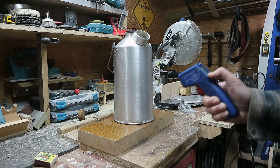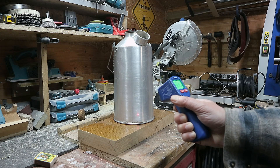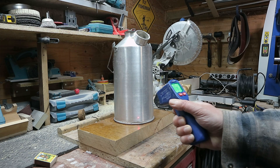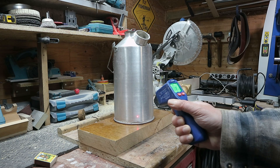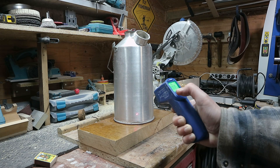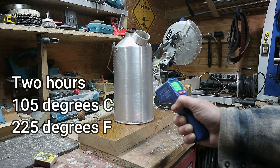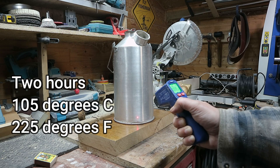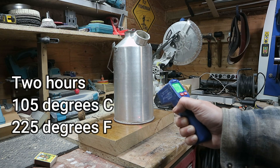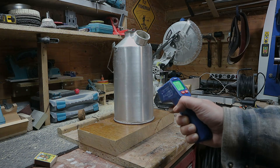Two hours in — let's see what we've got. The temperature reading is actually quite surprising: 224 to 225°F, which in Celsius is about 105°C. That's after two hours — pretty neat.